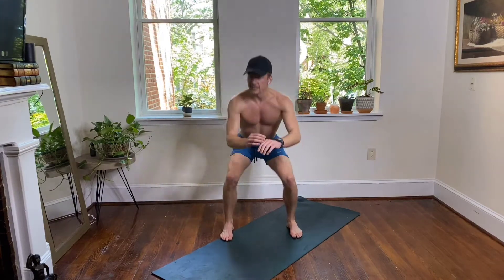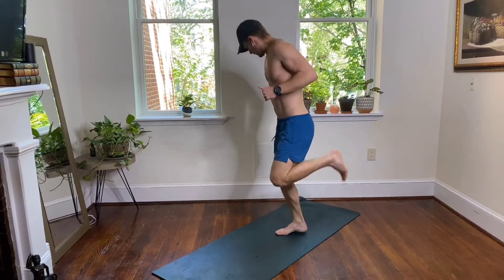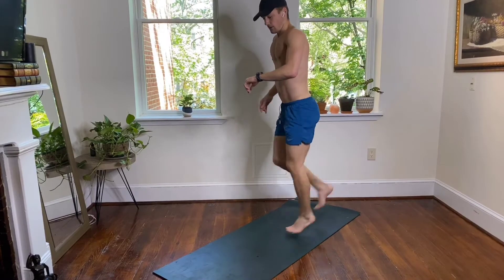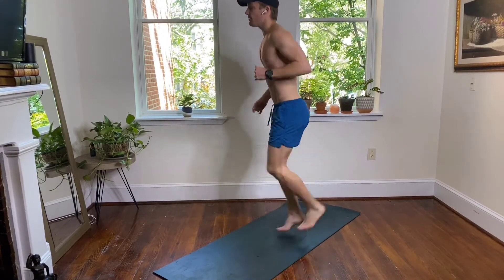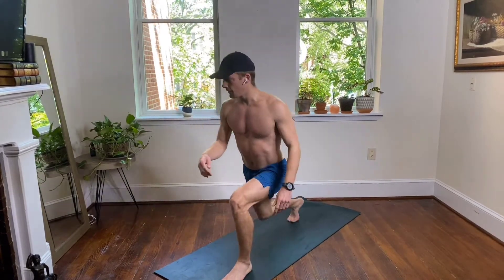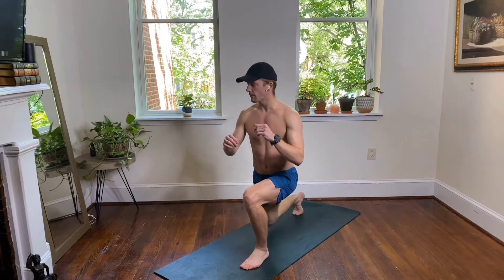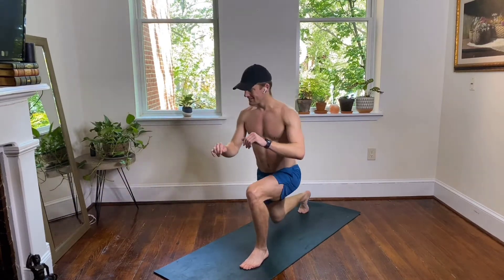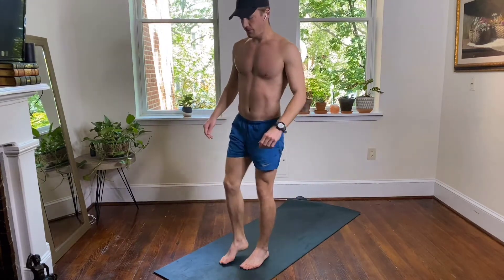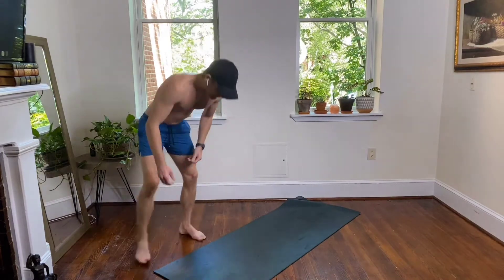Butt kicks this time — knees are pointed straight down. Coming to the top of your mat — we have our reverse lunges, just your right leg moves, left leg stays planted. Back to your reverse lunge, drop and lift, down and up, squeeze at the top. Back to your butt kicks — heels to the back of your legs.